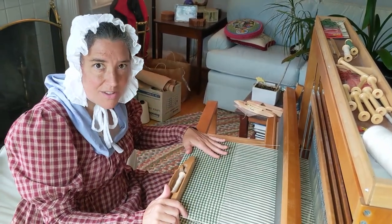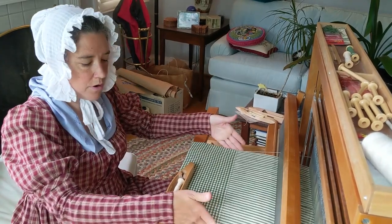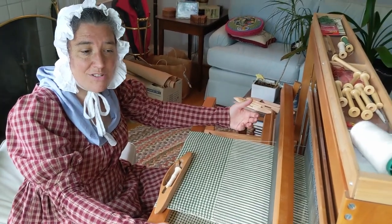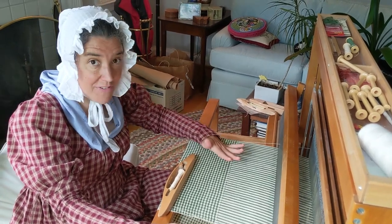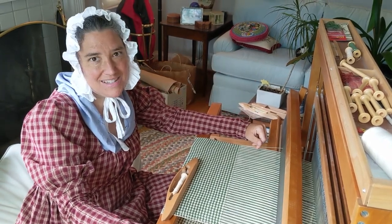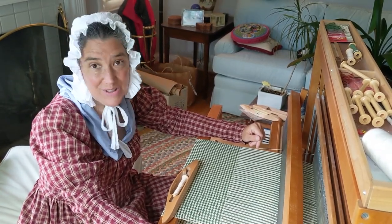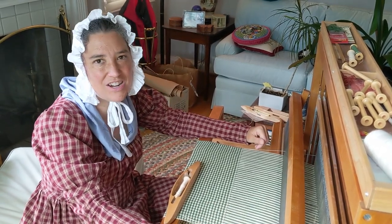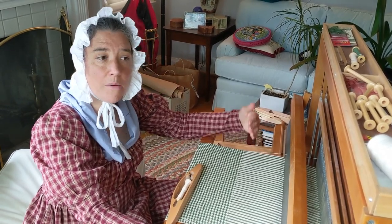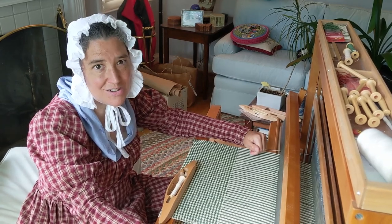When you finish with your cloth, you still have to make it into whatever you're needing. These are going to be towels, so there's not a whole lot more to do — just hem the ends a little bit. But if you were making a dress, you'd have to do all the cutting and sewing of the fabric after you made all the fabric. This is why children and anybody a long time ago did not have a lot of clothing — because you had to do all of this work to make every piece of clothes you had. Until there were mechanized ways of making this go faster, this was all done by hand for generations.